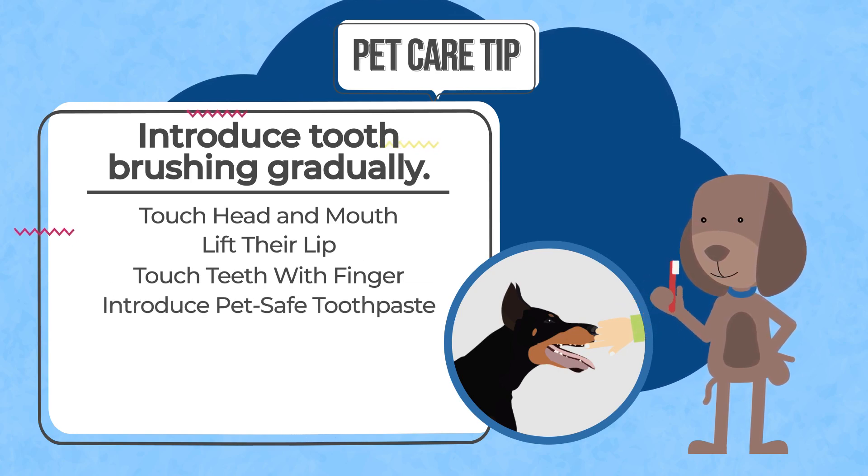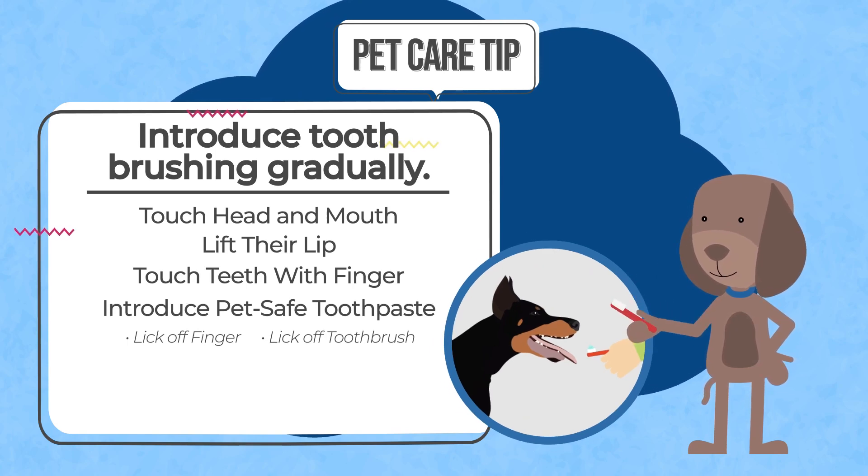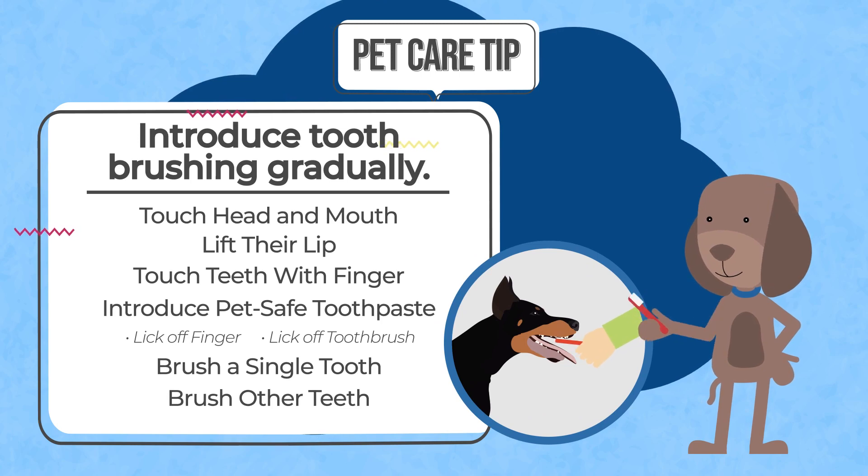Introduce PetSafe toothpaste by letting them first lick it off your finger, then off a pet-specific toothbrush. When they're ready, brush just a single tooth, then expand to more as they're comfortable.